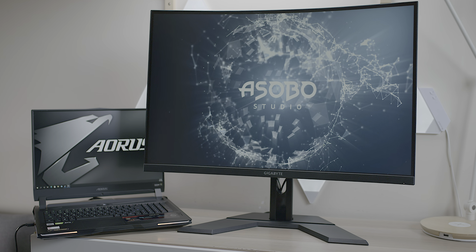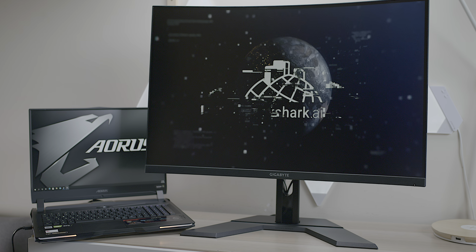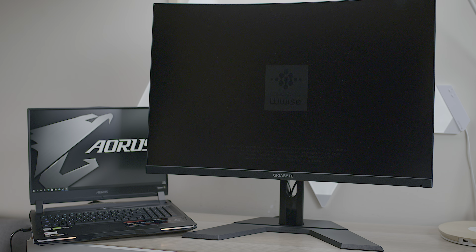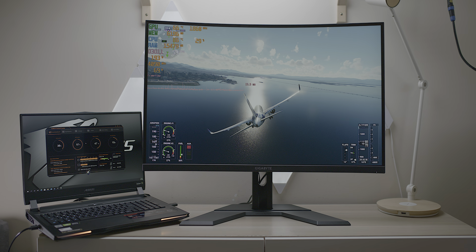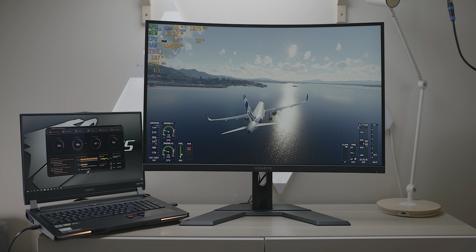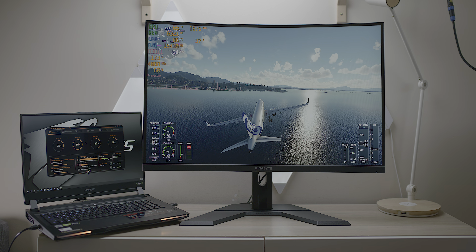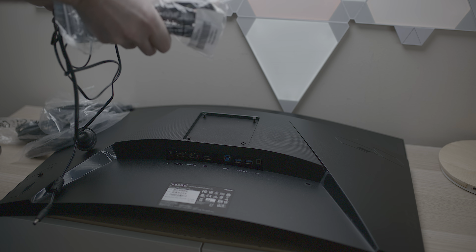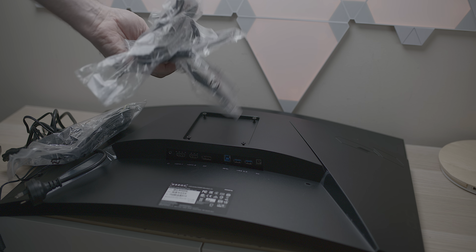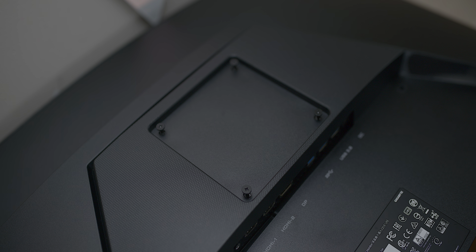I have it paired up with the Gigabyte Aorus 17X — a winning combination. For gaming displays, 32 inches is the perfect size, and the curve makes more sense here than on a 27-inch. I reviewed a couple of Gigabyte monitors not long ago — really affordable. This one is great value for what you pay. It supports VESA, DisplayPort, and HDR 400. You get all the connections you need — USB, HDMI, and DisplayPort. Note: you have to use DisplayPort if you want 165Hz; I was limited to 144Hz at 1440p with HDMI.